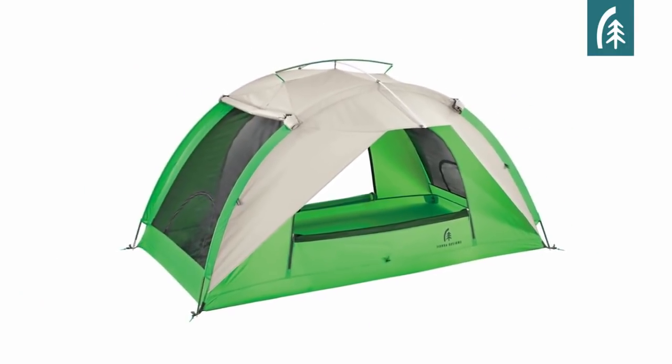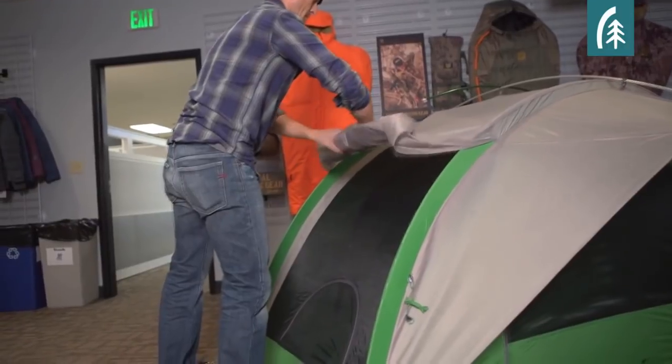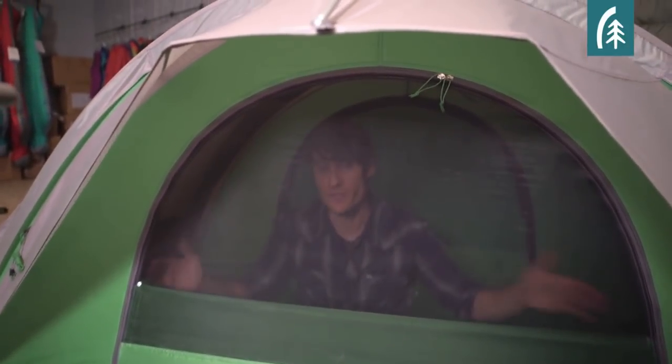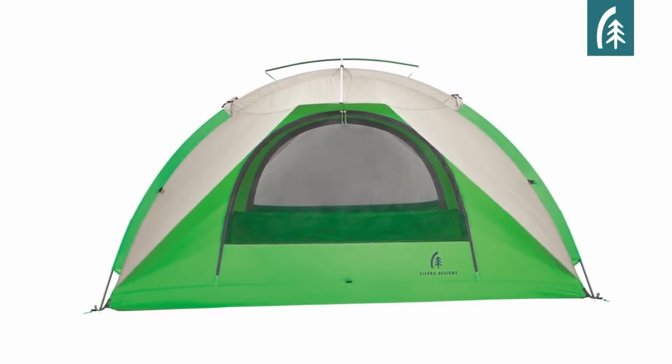The second is full stargazing, where the fly is unclipped, rolled up, and stowed, providing great visibility and great ventilation. The awning creates an overhang which allows you to leave the window on the door wide open, even when it's raining. So you have unmatched ventilation and views, keeping you connected to the outdoors.